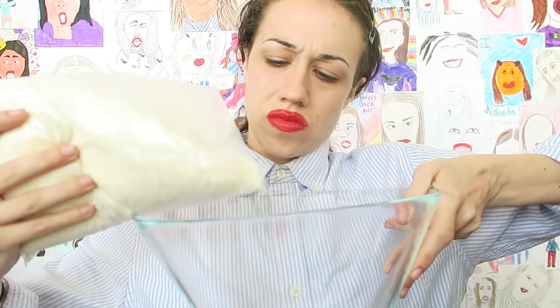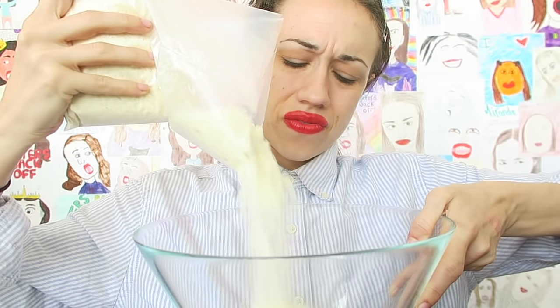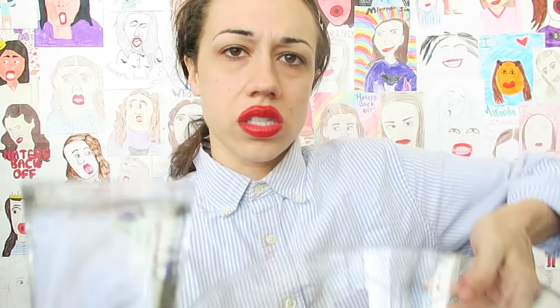So the mashed potatoes mix says you need four cups, and then two and two-thirds cups of water. One, two, two and a half, three, four — mix all the shavings together. It definitely needs more water. More water. This is taking forever.